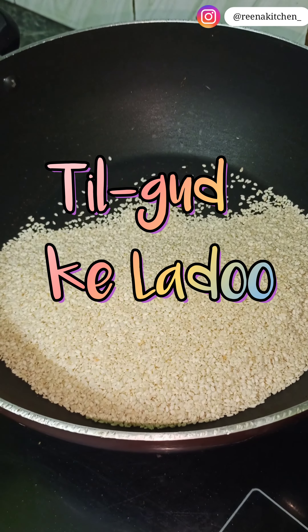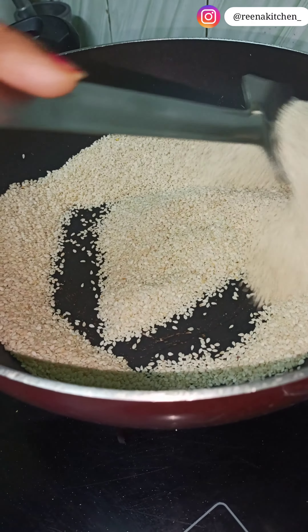Hello everyone, welcome back to my channel. Today we will start our retail recipe.